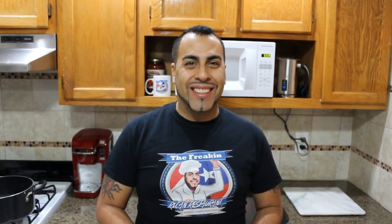Hello and welcome to the Freakin' Rican restaurant channel. Today we'll be making pollo guisado.